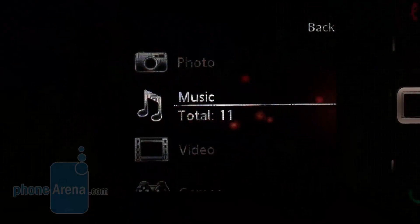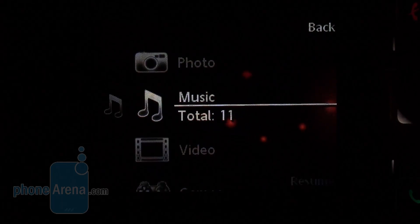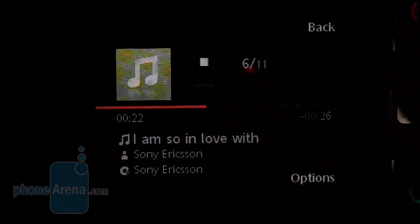Listening to music is quite pleasing, especially if you make good use of the 3.5mm headphone adapter that comes in the box. The phone delivers loud and deep sound and the basses are just awesome.